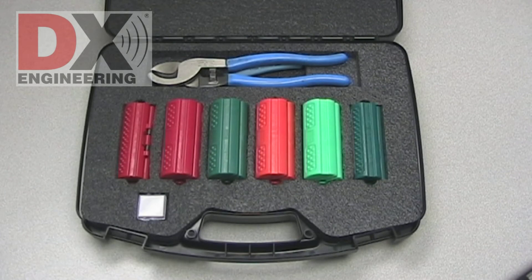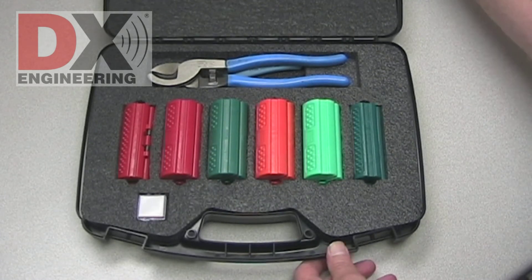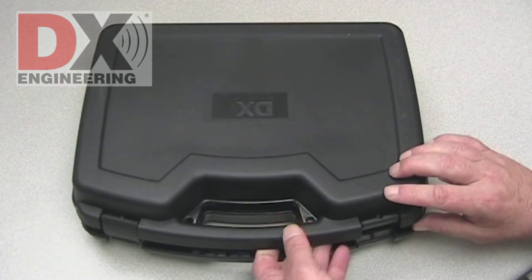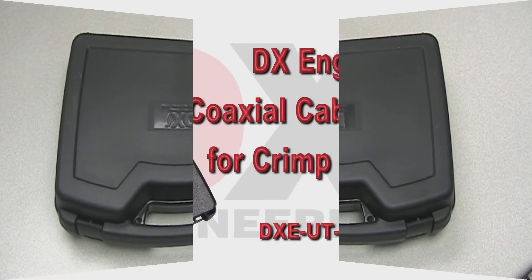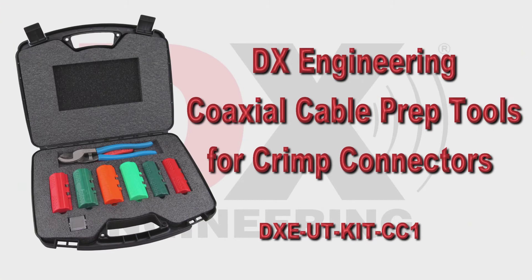All of these tools are in a tough plastic hinged case with a custom cut foam insert to keep everything in one neat, easy to access place. The DX Engineering coaxial cable prep tools for crimp connectors.